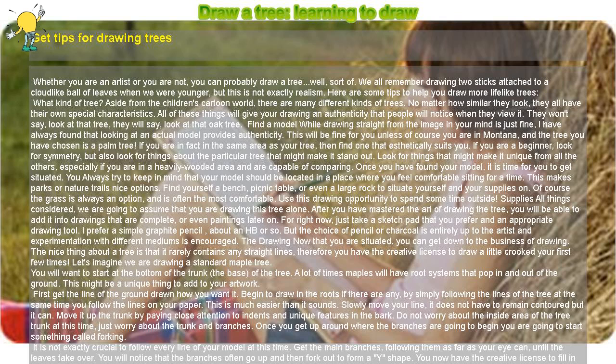Color: depending on what kind of medium you have used, you can always consider adding color to your tree, especially if it is fall. Learning to draw takes time and practice, so don't worry if your first tree doesn't turn out exactly how you pictured it. Keep working at it and soon people will be saying 'look at that oak tree.' Required tools: sketch pad, pencils, or charcoal. Caution: always test out your supplies before you use them.